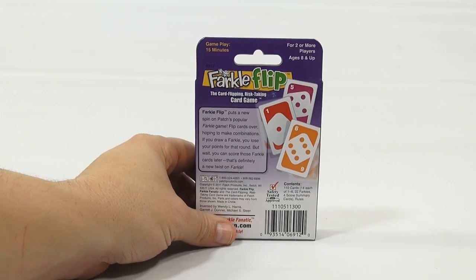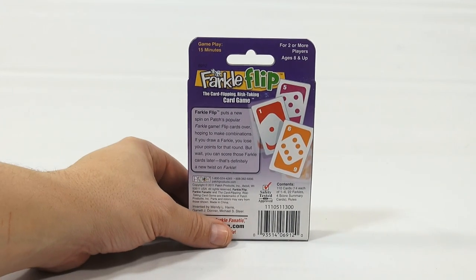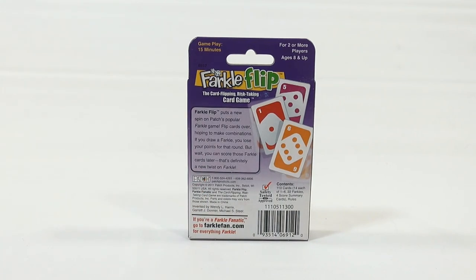Now let's check it out, because we've all heard of Farkle. I've played Farkle and seen it played quite a bit. Farkle Flip puts a new spin on Patch's popular Farkle game — you flip cards over hoping to make combinations. If you draw a Farkle, you lose your points for that round. But wait — you can score those Farkle cards later. That's definitely a new twist on Farkle.